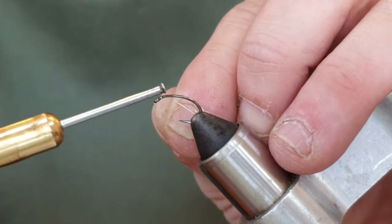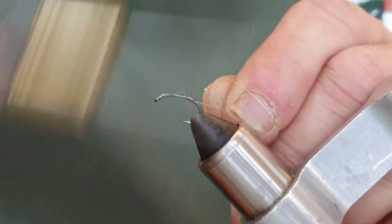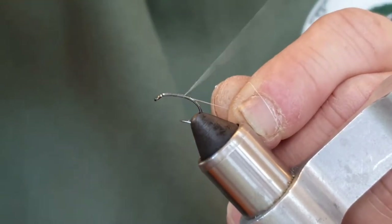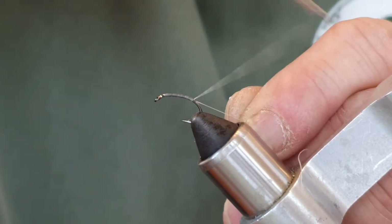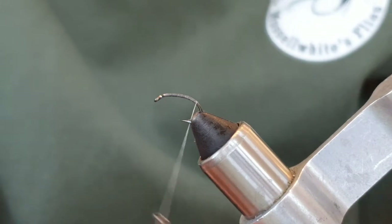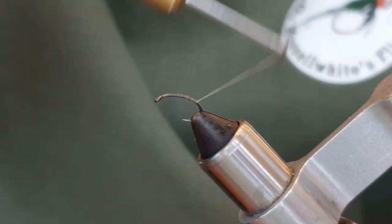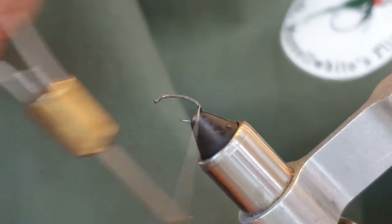I don't really want much build up here, so a nice thin thread. We're just going to start the thread behind the eye and in touching turns come all the way round to past opposite where the barb would be. The barb's actually in the jaws of the vice and we're going to come around the corner a little bit.